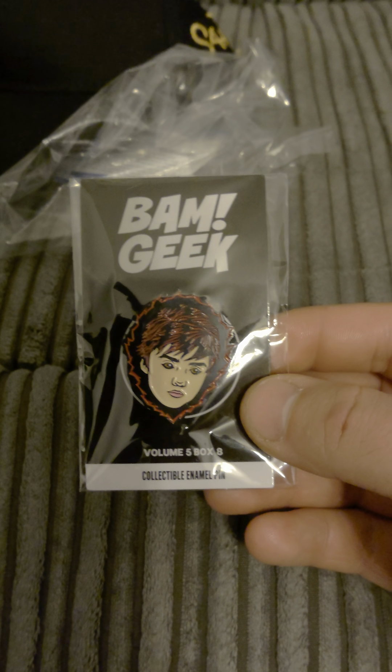The next item looks to be a pin badge. We've also got what might be the prop replica — and they do include a prop replica in every box. This one is from Altered Carbon on Netflix. So if you're a fan of Netflix, you would have got a prop replica here. It says: 'No matter who you are, you'll always be a BAMer.' Great detail there.